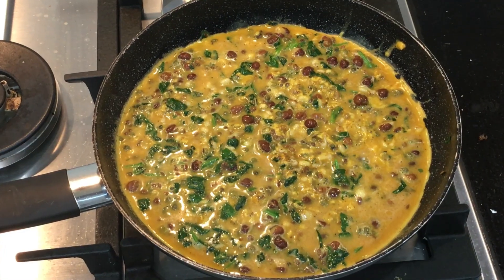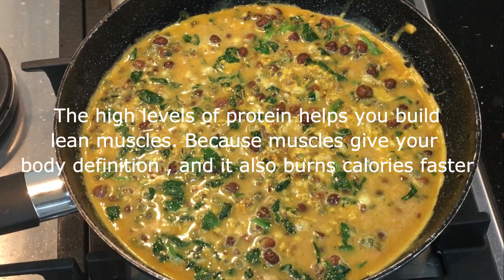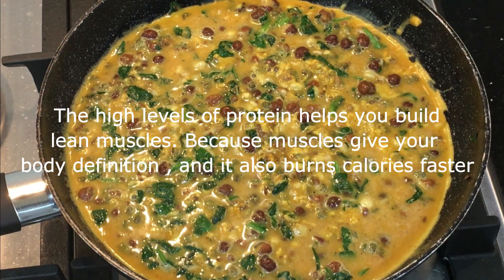For me, dieting is not all about losing weight — it is also about keeping fit and healthy. We want to lose the extra weight, but we don't want to go on a crash diet and destroy our health completely. We have to be strong and fit. I believe in eating right, exercising regularly and being really strong — that is more important. This high protein omelette with legumes and spinach helps you achieve that. The high levels of protein help you build lean muscles, because muscles give you body definition and also burn calories faster.